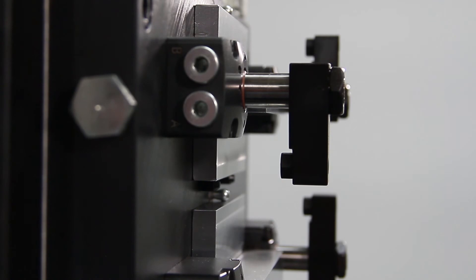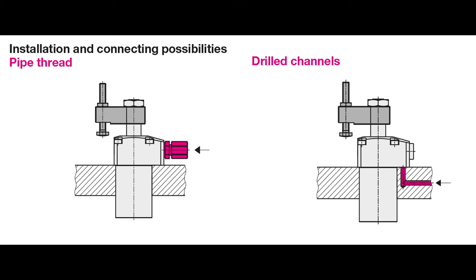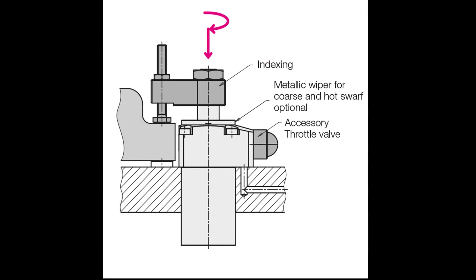This top flange mounting design comes in four sizes with two options to connect your hydraulics: either with pipe thread connections for tubing and hose, or through manifold mounting. Optionally you can add a metal wiper for maximum protection against coarse and hot chips. You can also add a flow control valve to the pipe thread port to slow the swing speed, and for even greater automation you also have the option of adding position monitoring to detect the clamped and unclamped positions.